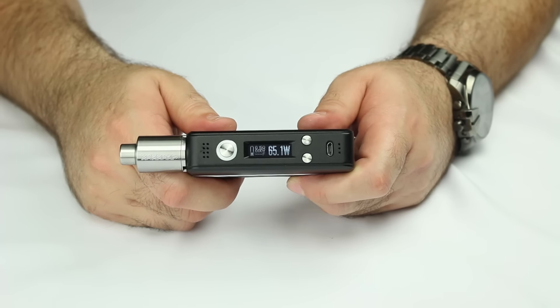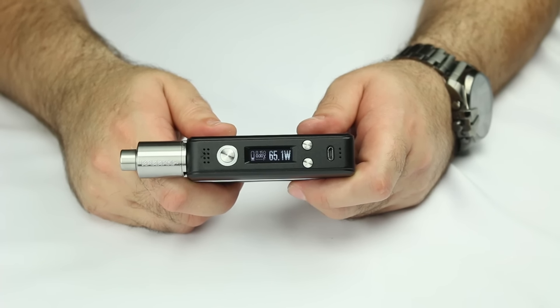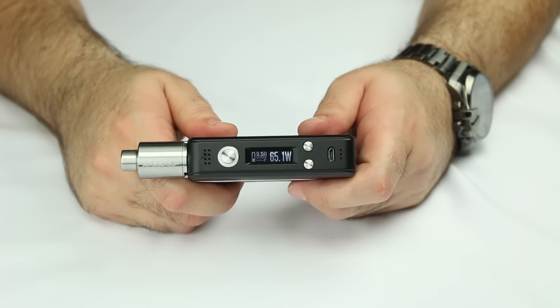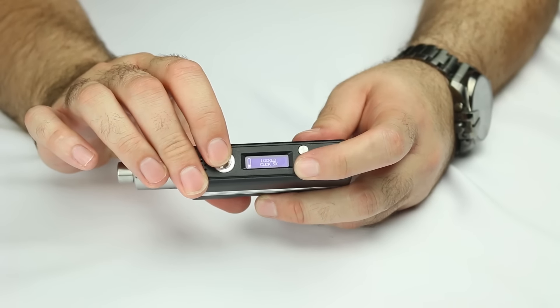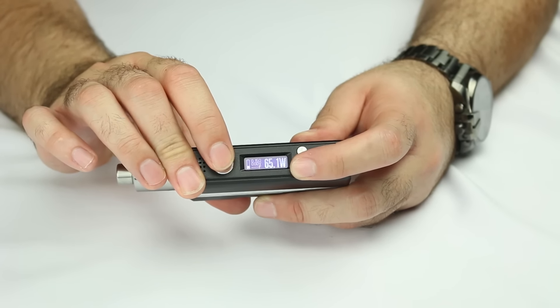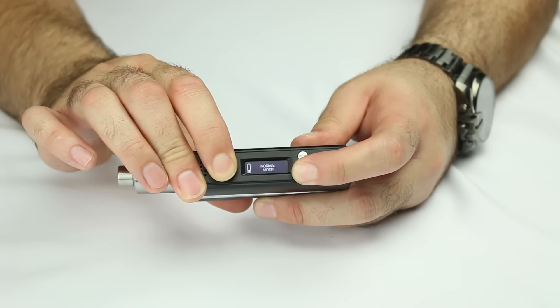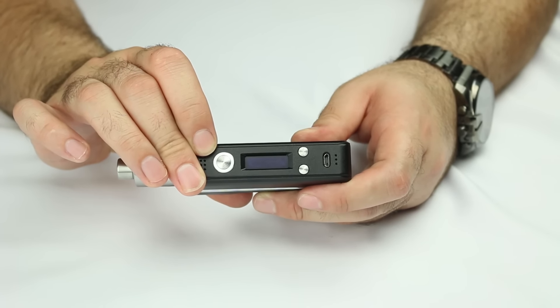Another great feature accessible from lock mode is stealth mode. Stealth mode is really great for vapers that want to get that extra battery life — you're not going to have the screen showing any type of reading. What you're going to do is hold the decrease button along with the fire button. And now you're in stealth mode, simple as that.